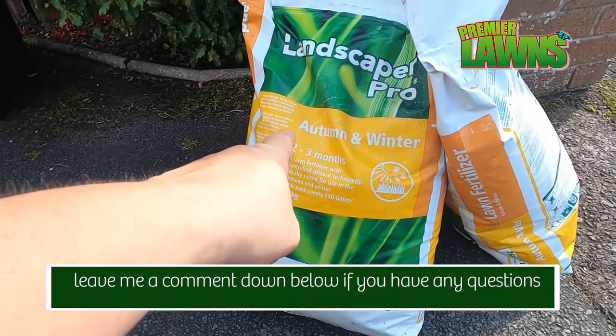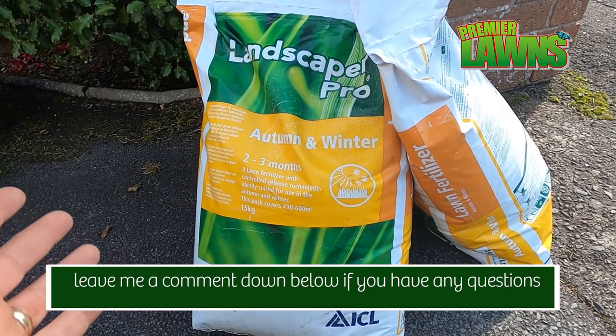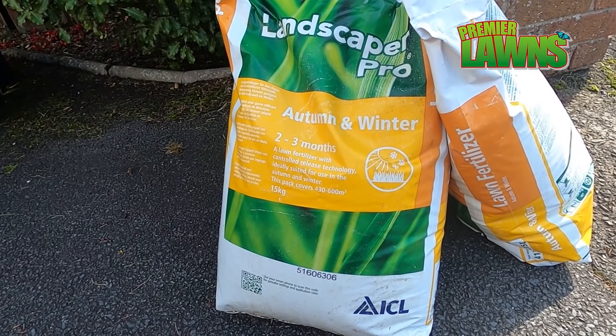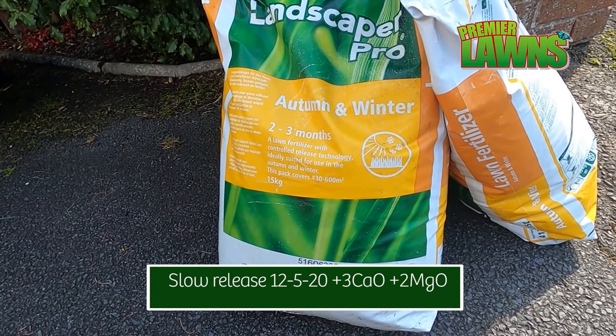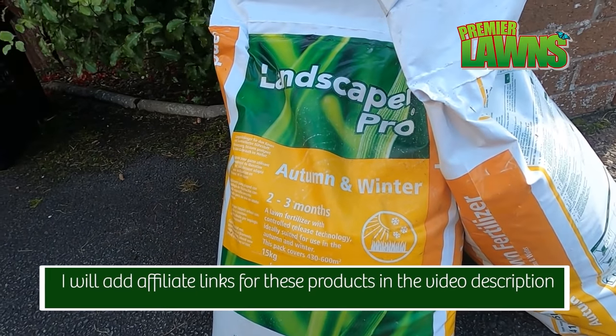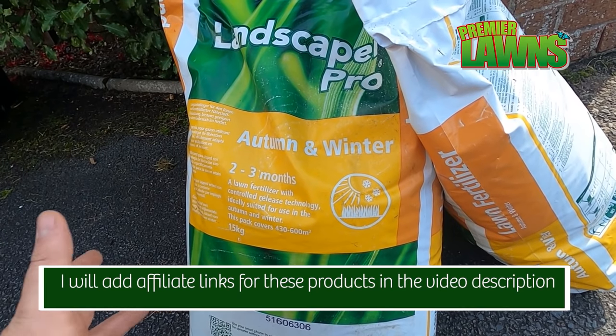So we're swapping it up. I haven't actually used this Landscaper Pro before. This is an autumn winter fertilizer. As we're coming into September, we want to start to drop down the nitrogen, so we'll move around the autumn winter side. I use mostly ICL products, but I haven't used this product before, so we'll use this to see how we go.